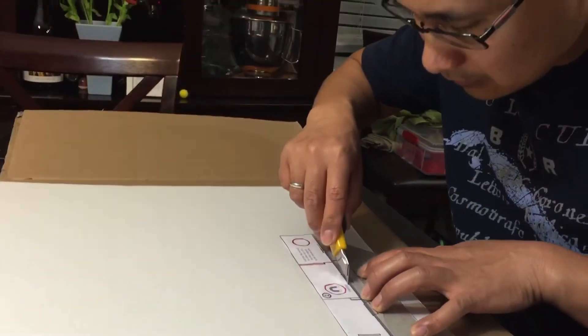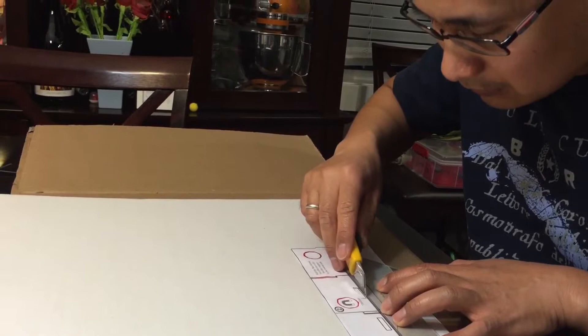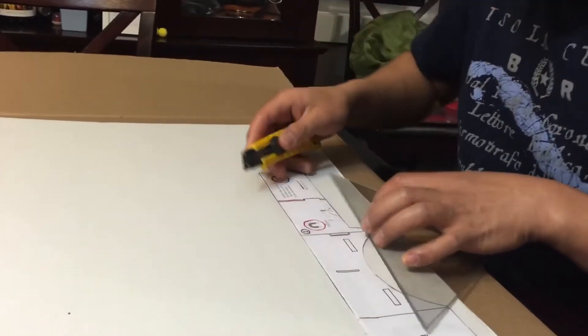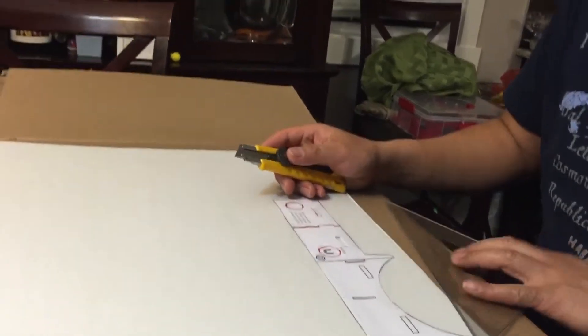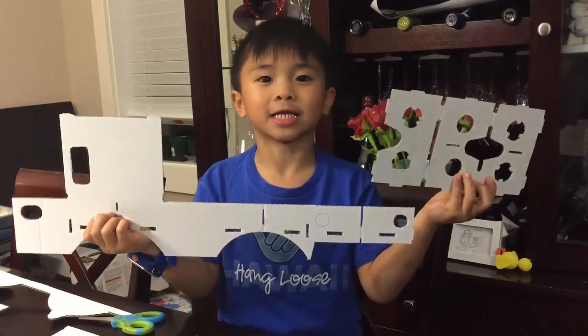I kind of needed help from my dad because it's dangerous using a knife. And this is what it looks like when it's done cutting out.